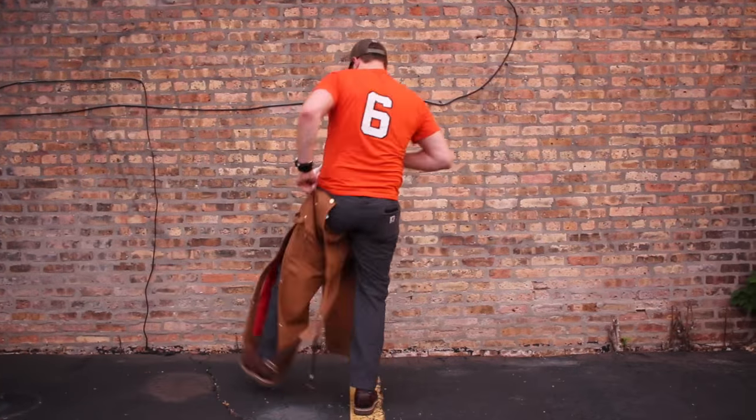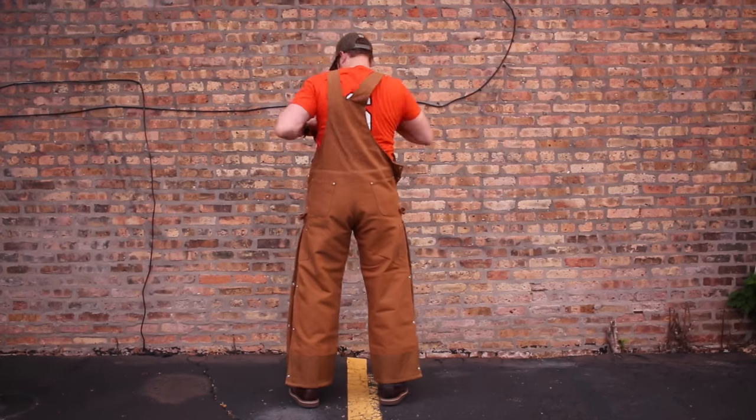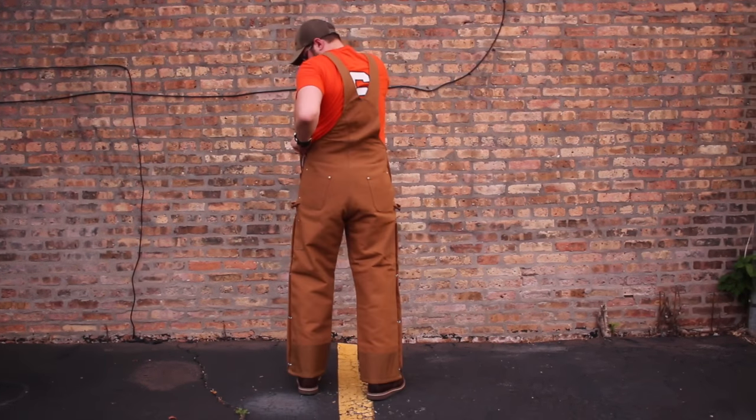But for those of us that are built more like Vikings or linebackers, buying a pair of bib overalls could be a real pain. If you don't understand how a bib works as a garment, it just doesn't make any sense.